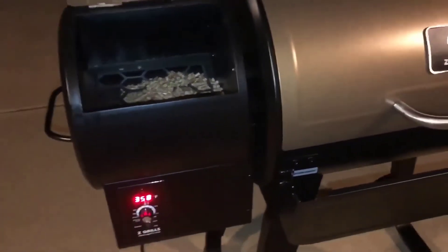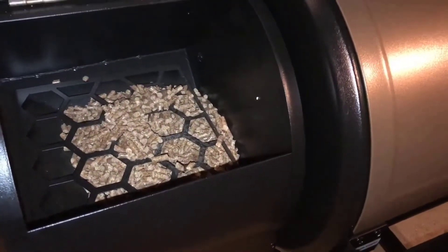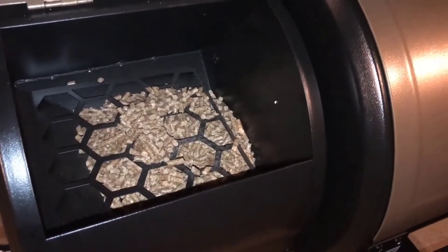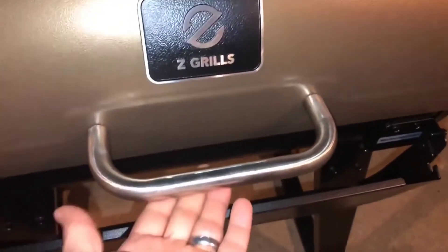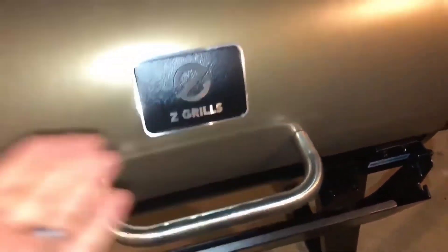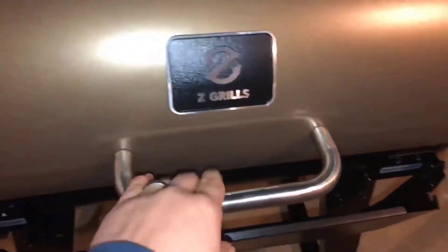I was really impressed with the build quality of it. It's just a great grill. And honestly, the only difference between this and the Traeger is a few hundred dollars. So in my opinion, save yourself the money, get the Z Grill, and make the best kind of meat you've ever smoked in your life. Anyway, if you have any more questions about it, just leave them in the comments below. Thanks for watching guys, and have a great day.